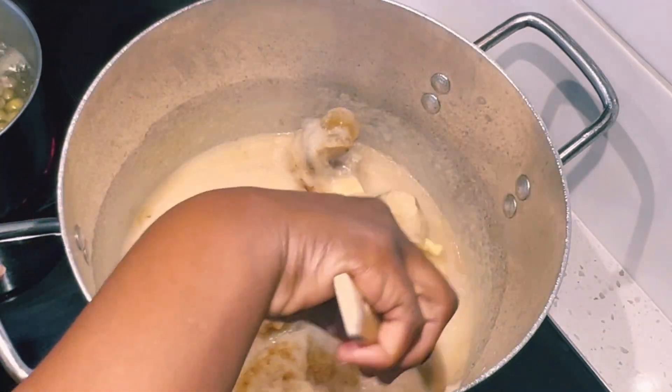My turkey berries are done, so I'll strain them into the soup. It does have a lot of chaff and you don't want that in the soup, so I'm using a silicone spoon to press on it in a strainer. Then I'll add some hot water to extract more goodness out of the turkey berries.